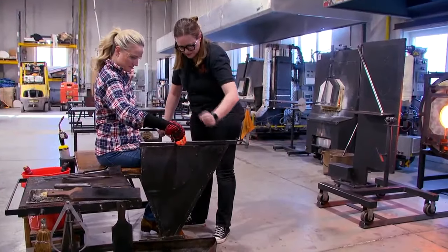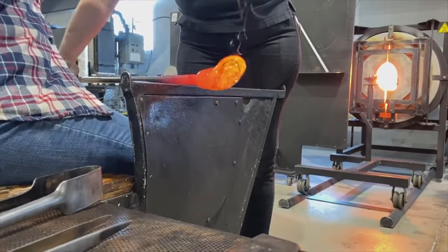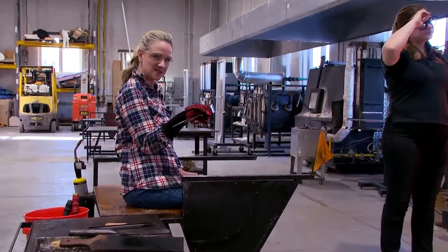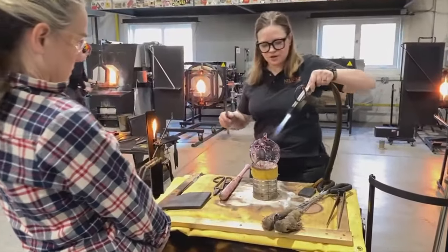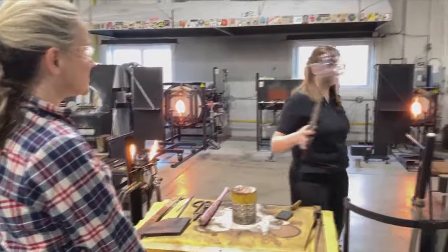Now this is where the fun really started. With a sharp tool, we stabbed holes in our sun catcher. Allie told us to trust the process and that this would make the final design extra special. After the stabbing was done, Allie took a blowtorch to the orb and with one crack, our creation was freed from the metal pole and ready to go into a kiln where it would harden.